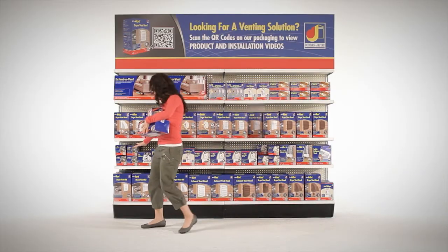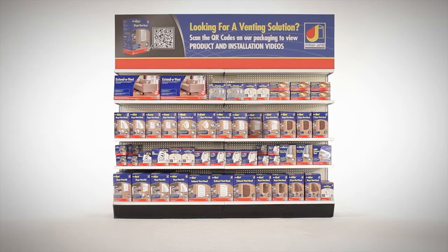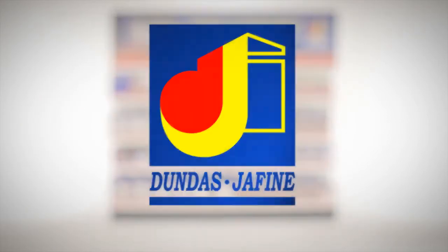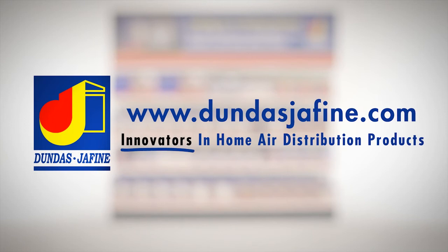We will also recommend additional products to enhance your installation. Dundas Jafine now brings clarity to your venting issue by helping you decide which product is right for you and giving you all the tools you need to get the job done right.